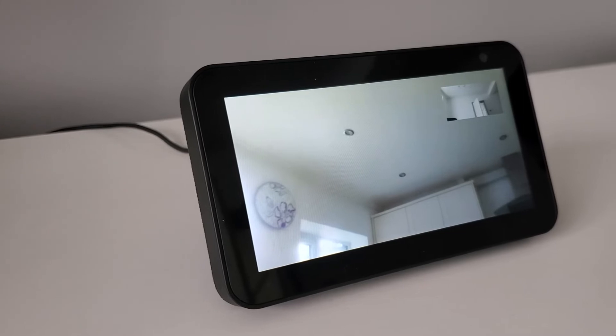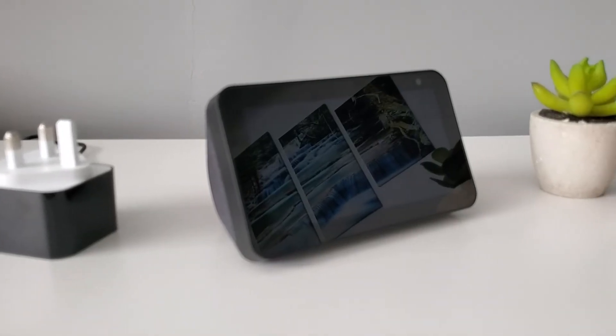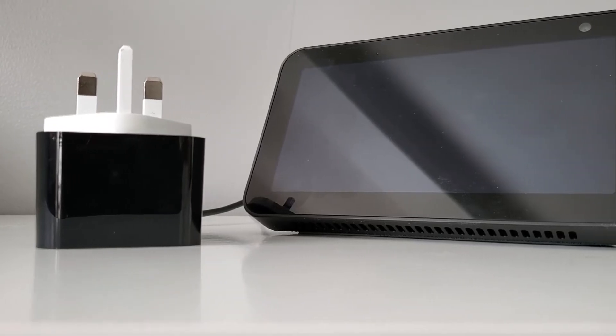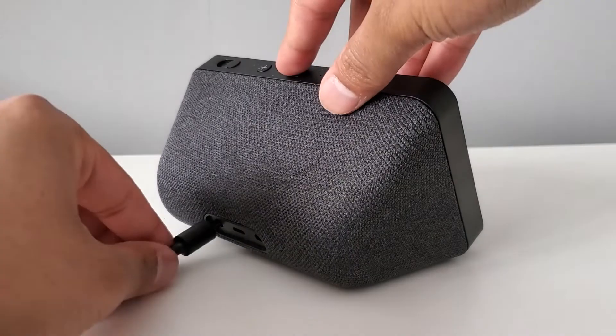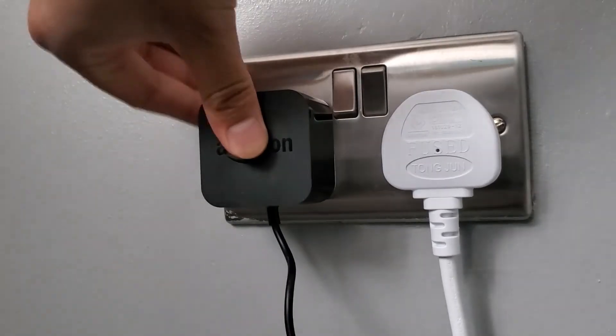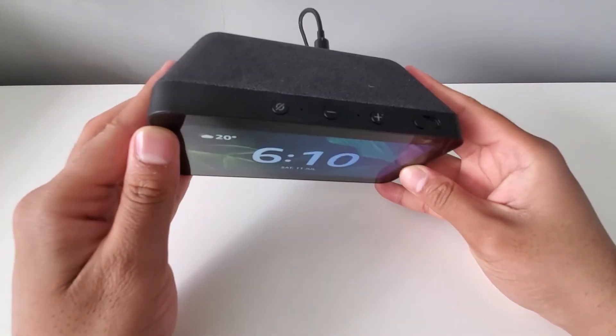Especially when you're video calling friends and family on compatible Echo devices. The install process of the Echo Show is super simple — inside the box you get the Echo Show, a DC power cable, and instructions on how to set up your device through the Amazon Alexa app. Just follow the steps inside the box and once you've added your device, you should be up and running in no time.